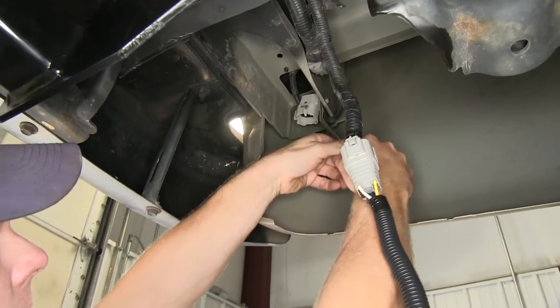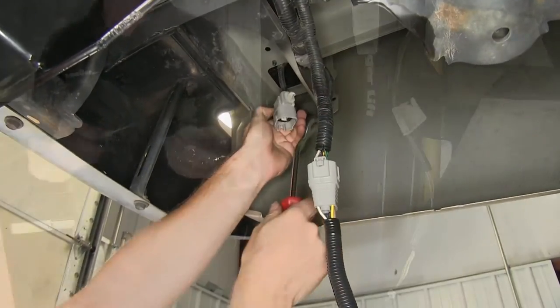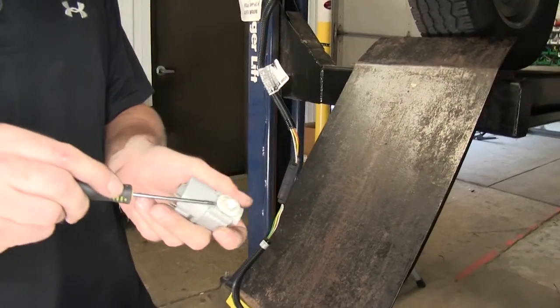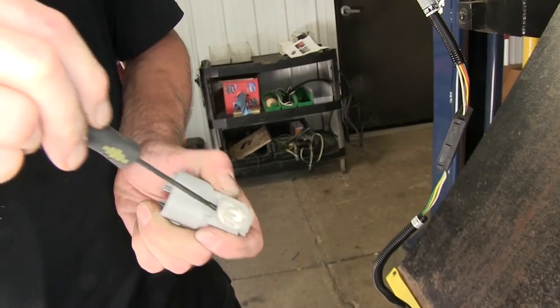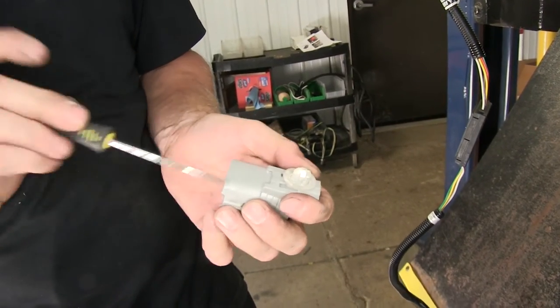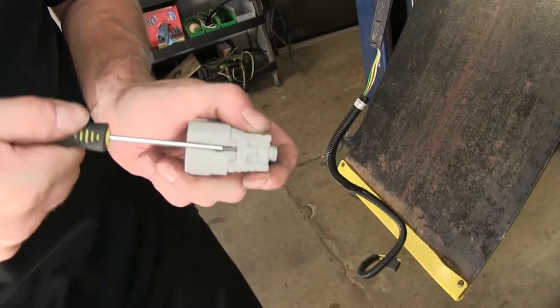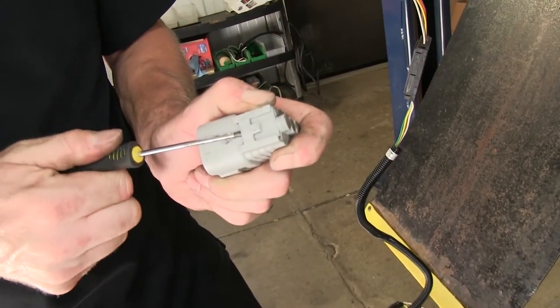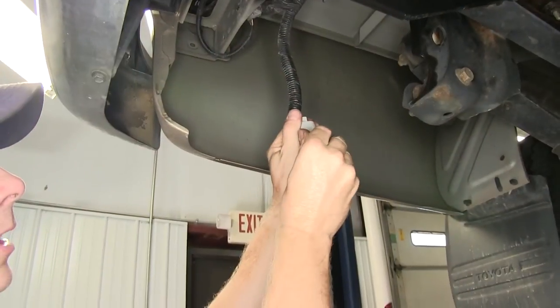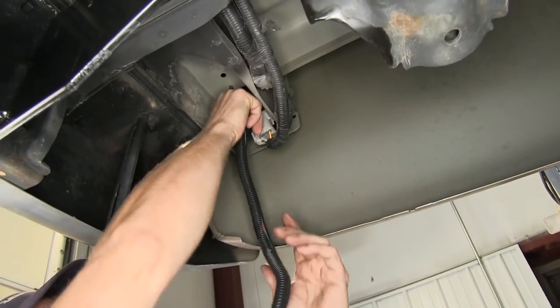Now we're going to take our cap off from the body work by working it from this release. We'll remove this clip from the cap. If we push down right here, there's a small tab that you can reach in with a small screwdriver and work this clip off — you have to insert it on the bottom edge right here, then pop it up like that. We'll slide our clip on and then put this back into place.